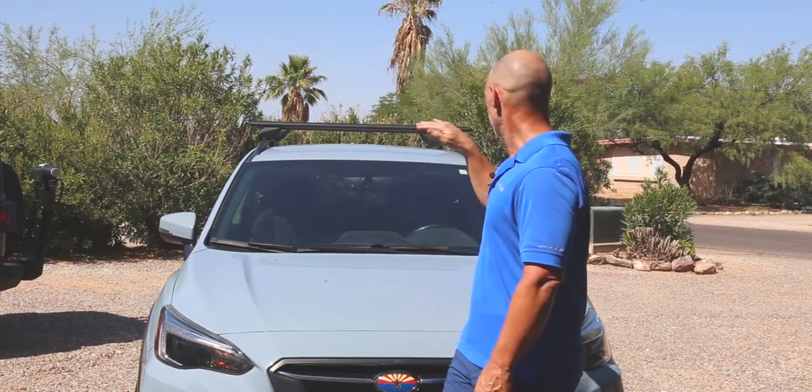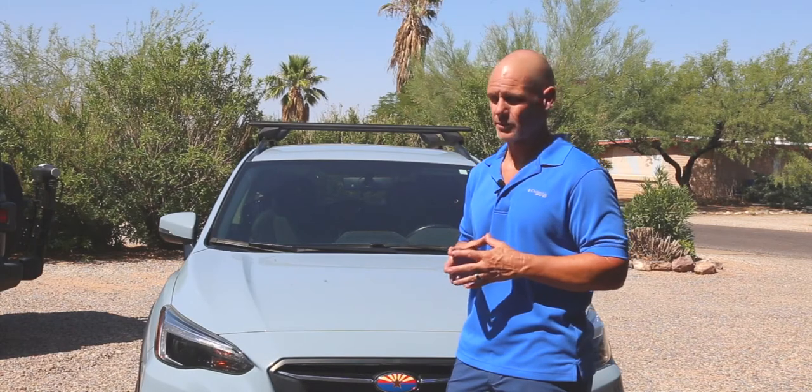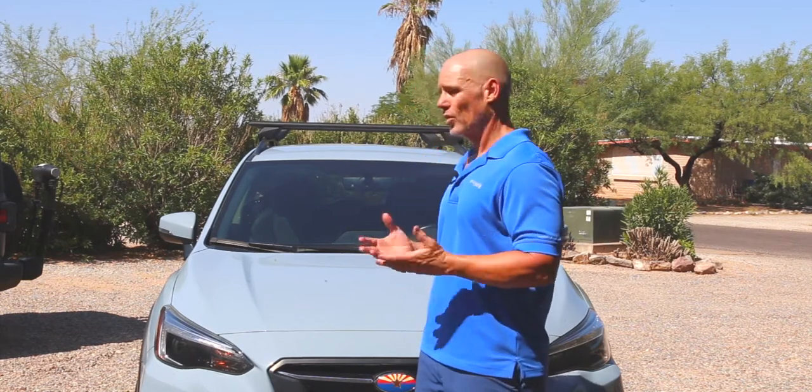Having them flat across the top is going to be nice and a little bit better for the bikes when they're being transported on the roof. I'm going to drive around a little bit and give you a report on any increased wind noise. They stick up a little bit higher than the standard Subaru version, but overall I think they look great and it's going to work out fine.